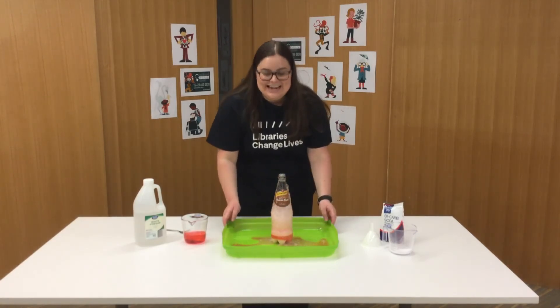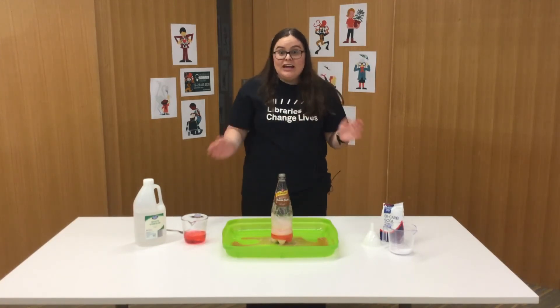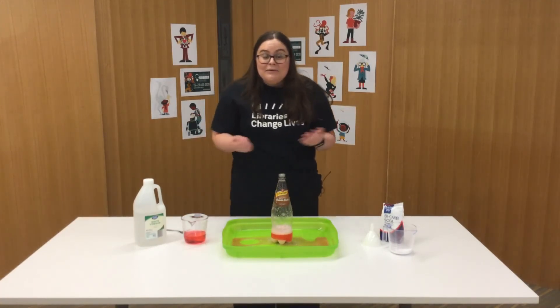You can see why we need this container! When you're trying this at home you might like to change around some of the quantities — maybe pop a little bit more baking soda, or maybe a little more vinegar, and see what happens.